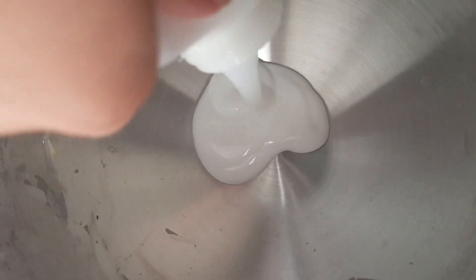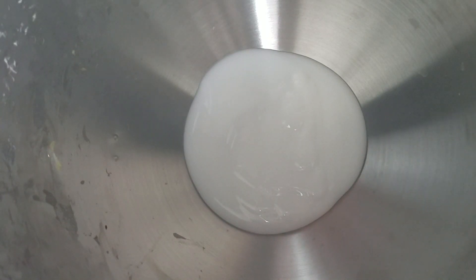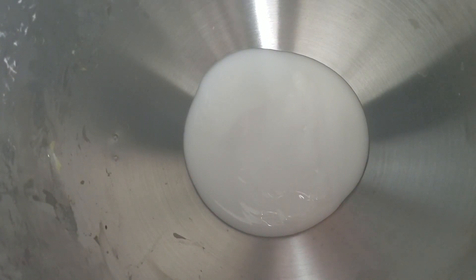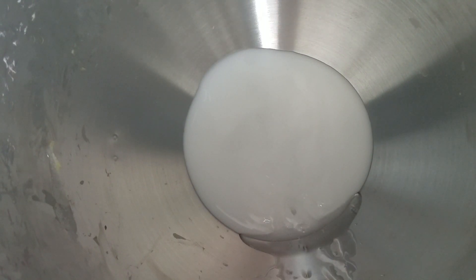So the first slime I'm going to be making is Cereal Milk. This is her original One Thick Biz slime. I love it so much. I've been trying to buy it, but it sells out before I can get to it. So I'm just going to add some glue into the bowl. I honestly have no idea how she makes it, so I'm just going to go off of guesstimating - that much.